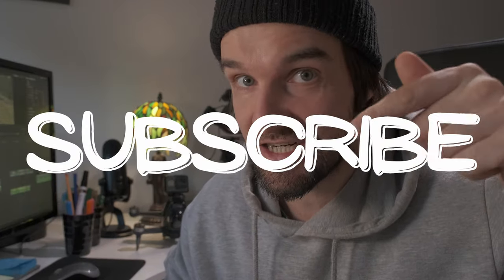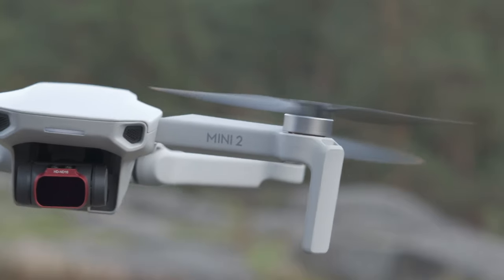Welcome to my channel if you're new here. My name is Mitt. I make videos about filmmaking, mostly outdoors. Today I want to talk about this guy, the DJI Mini 2.